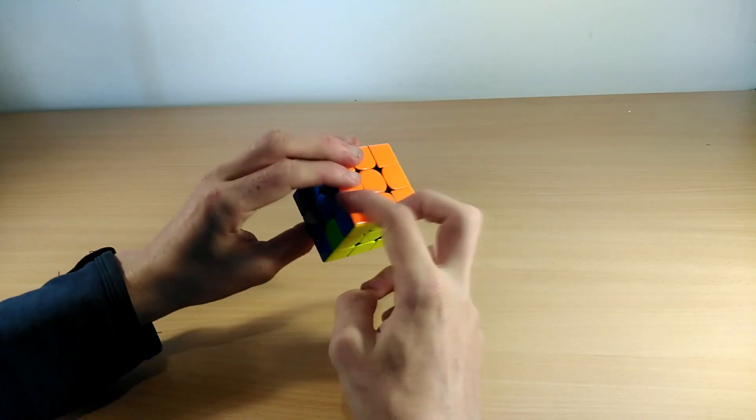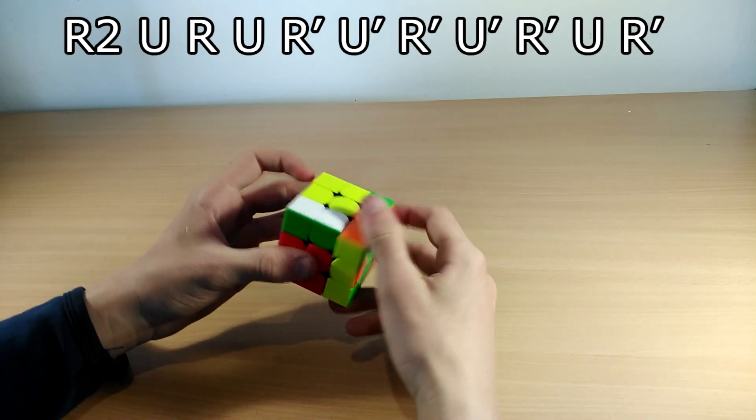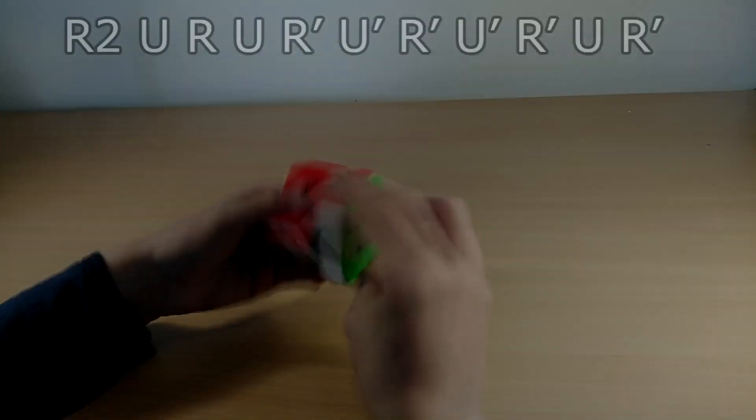Both U perms have to be held with the free bar at the back side. The clockwise U perm algorithm goes like this: R2 U R U R' U' R' U' R' U R'.